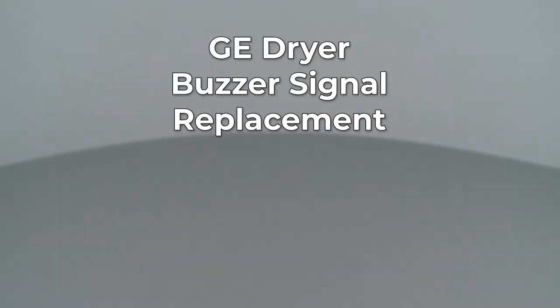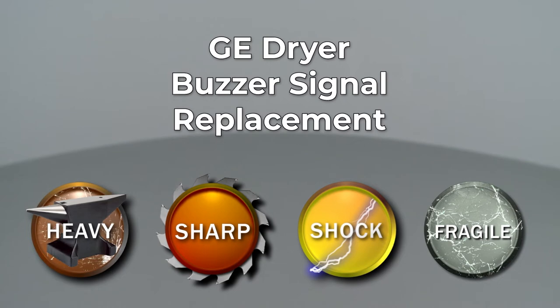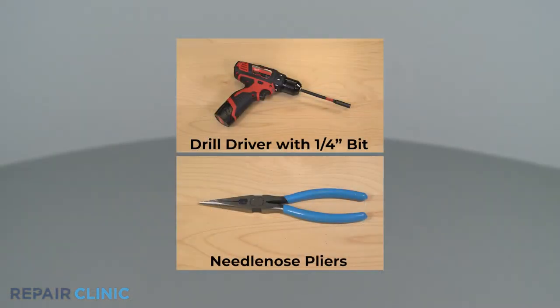Since Repair Clinic encourages you to perform this repair safely, a warning icon will appear when you should use caution. Whether your repair is simple or complex, you'll be more successful if you break the procedure down into steps, making it more manageable. I'll take you through this part replacement repair one step at a time. To replace the buzzer signal in your GE dryer, you will need a drill driver with a quarter-inch bit and needle-nose pliers.